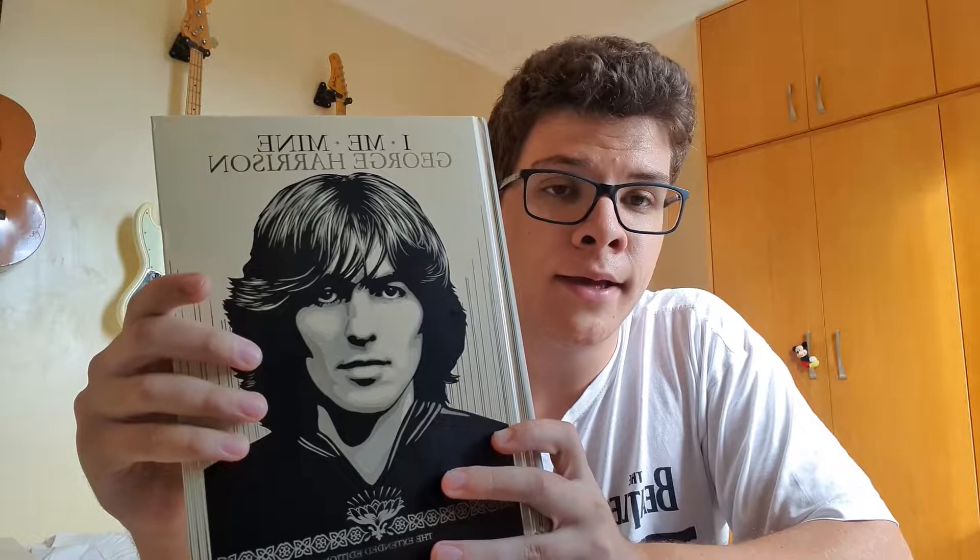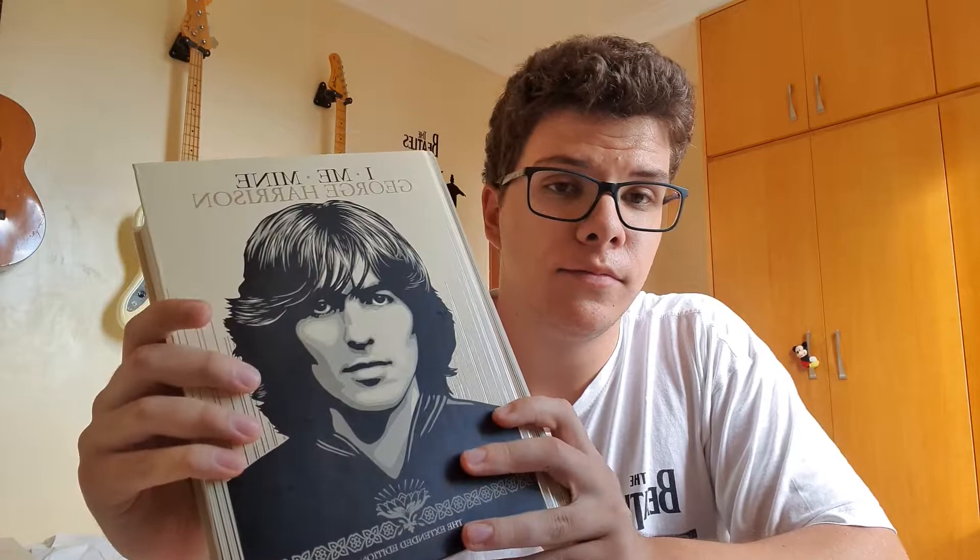Today I'm going to review 'I Me Mine' by George Harrison — pretty sure you guys already know that from the title. Before I do that, I'll mention that I bought Paul McCartney's 'The Lyrics' as a birthday present for a friend, which was a great gift. A review of that is coming soon too, so please look forward to it.